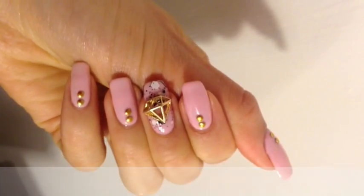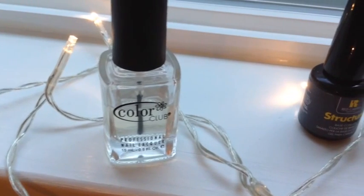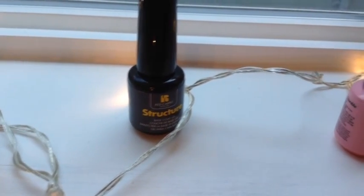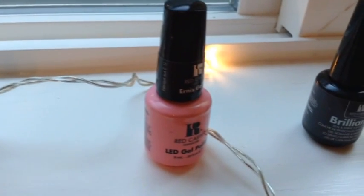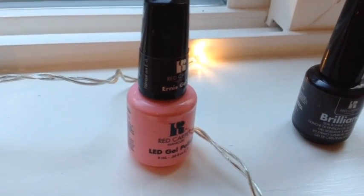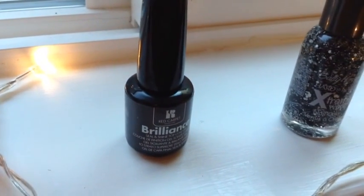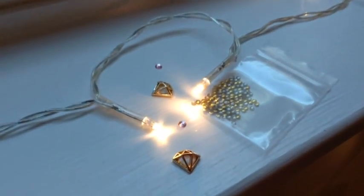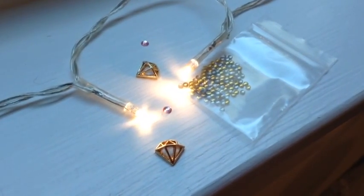Here are the products I'll be using: a clear top coat by Color Club, structure base coat gel polish by Red Carpet, Simply Adorable Gel Polish by Red Carpet, Brilliance Seal and Shine Top Coat Gel Polish also by Red Carpet, Sally Hansen's Nail Color in Strobe Flash, Diamond Nail Charm and Gold Nail Studs from Daily Charm, and Pink Swarovski Crystals.